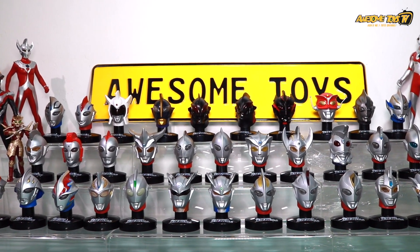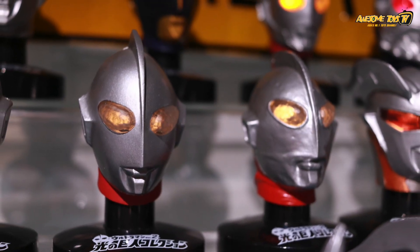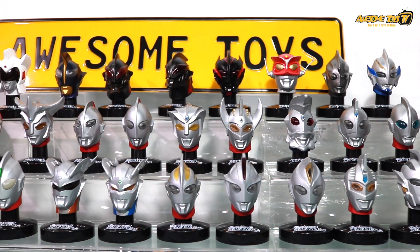Hello awesome fans! This is BigP here and Carpetia. Today we have actually found some treasures from our storeroom. This is the Ultraman Head Collection Series 2, 3 and 4. We're missing Series 1 — unfortunately, we didn't get Series 1.